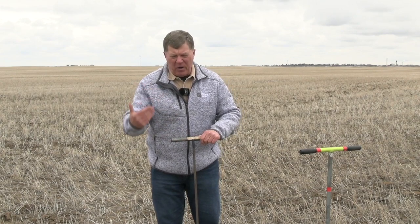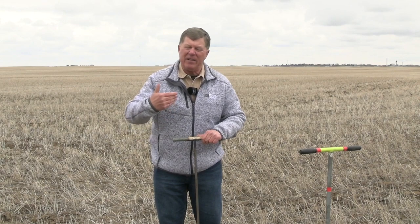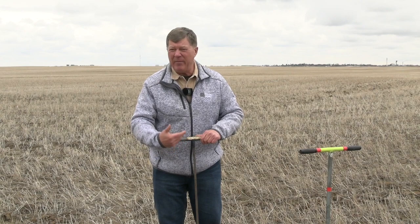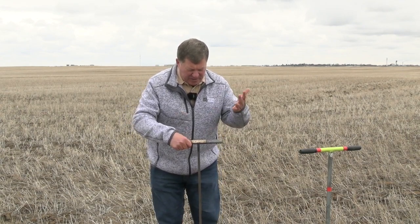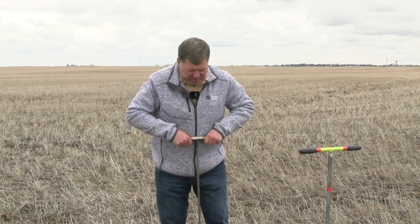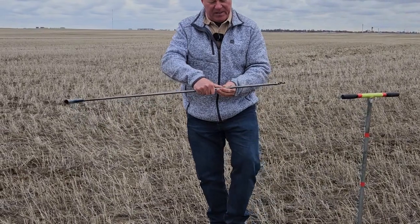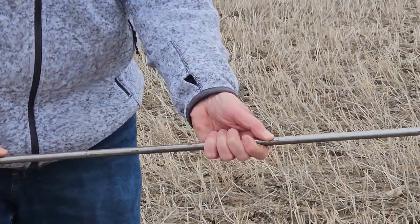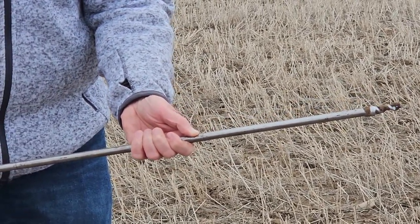Now in the spring that may not always be a true reading, because you may still have frost farther down. So when the probe stops, you may have encountered frost — maybe it's not dry soil. So it does have its limitations. Basically we take the Brown Probe, we lean on it, we push it in. They put a notch in here — that's a foot. So the Brown Probe is telling us we've got a foot of moist soil.